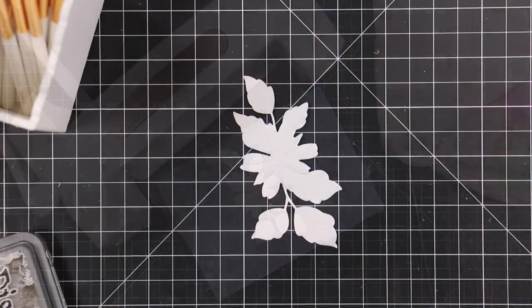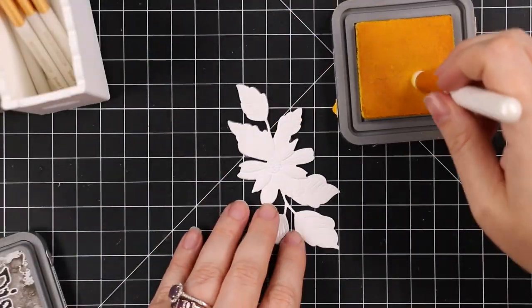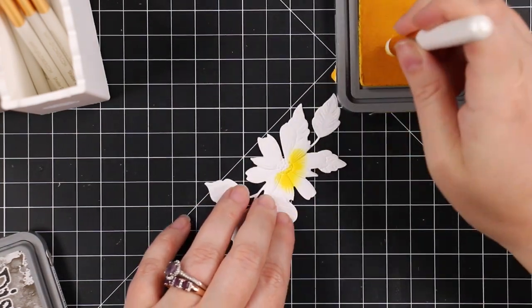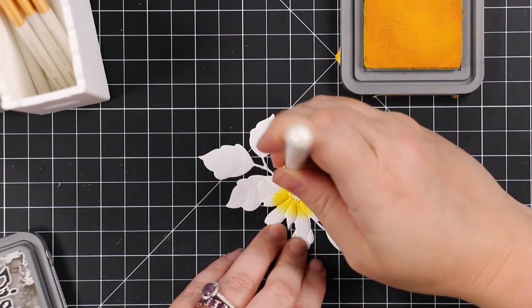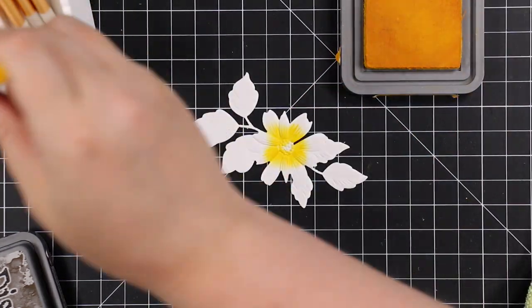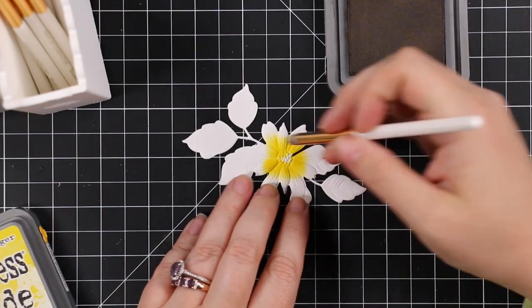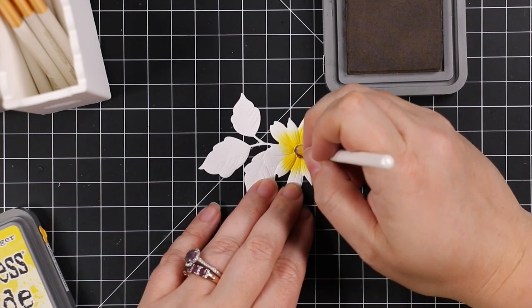I've got my little coordinating die cut and I decided I wanted to color it with oxide inks, using my Waffle Flower detail blending brushes. I have the detail one that I'm using right now, and then the detail zero which is just teeny tiny — I can get right in there with it.